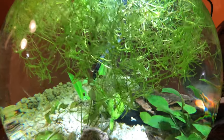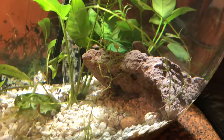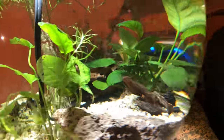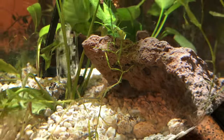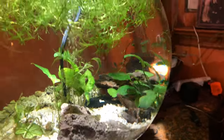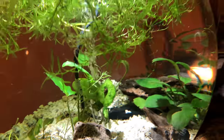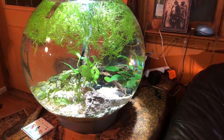I've got guppy grass on top, crushed coral on the bottom, some caves going on, and I'm about to add some shells. Would you like to take a guess at what kind of fish I'm putting in here? A little fairy cichlid, also known as brichardi. They do have two different caves, and I'm going to add some shells so they can take their choice, and then I'm going to add a couple more plants.